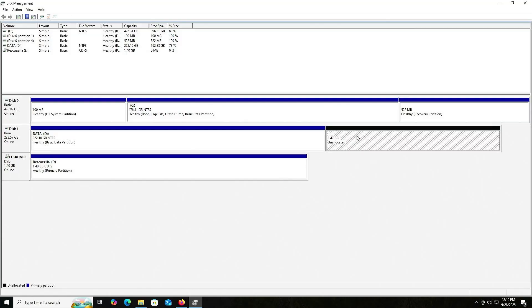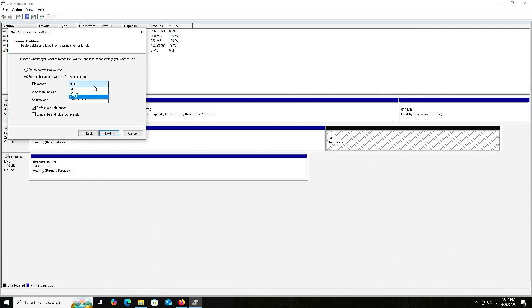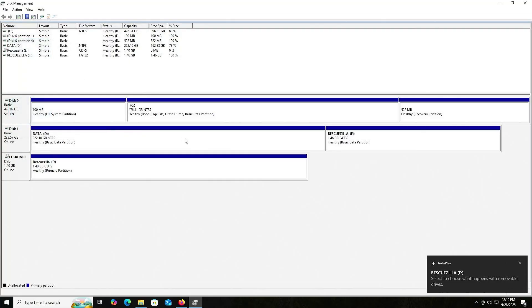I'm going to select the unallocated space, right click, new simple volume. Next, next, next. File system will be FAT32. The volume label I'll label as RescueZilla. Next, finish. And it has been created.